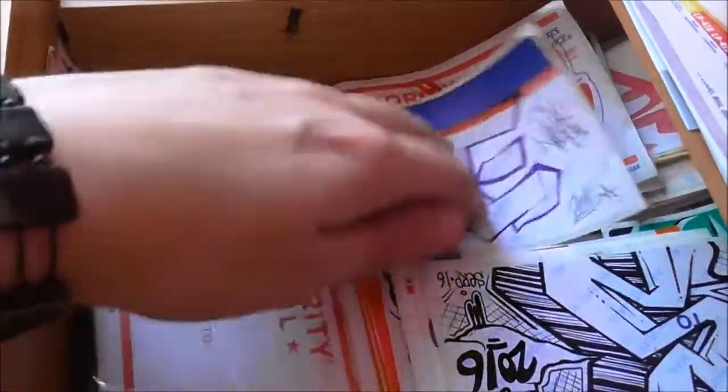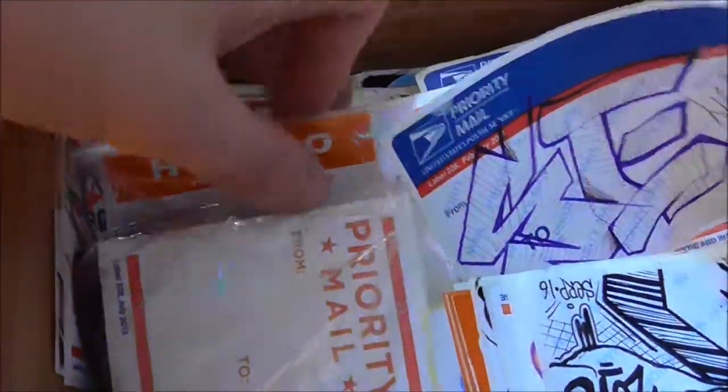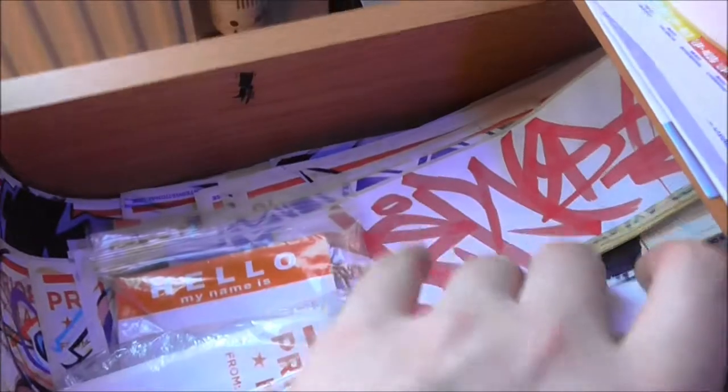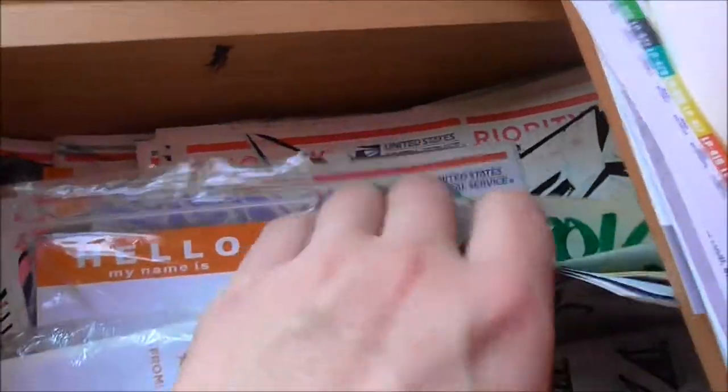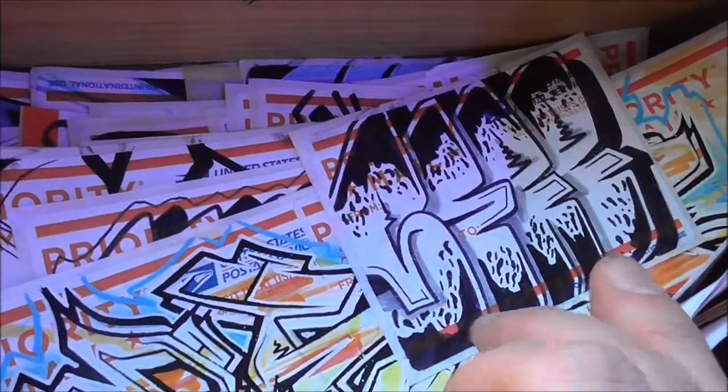In this drawer I keep my priority mails, blue tops, blanks, hello-my-name-is tags, and then just over here it's completed stickers. I'd like to start putting some packs together because when I'm bored at night I'll stick a film on and just bash out dirty stickers. That drawer's pretty much full so I'd like to put some packs together if I could.